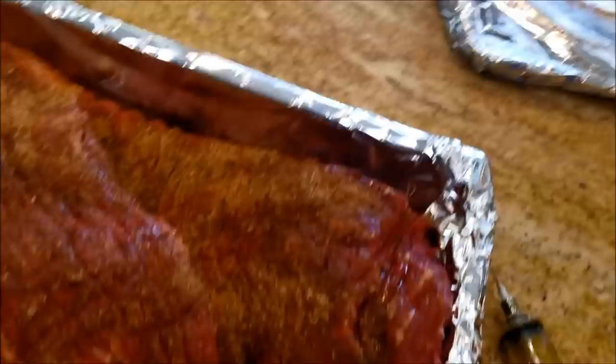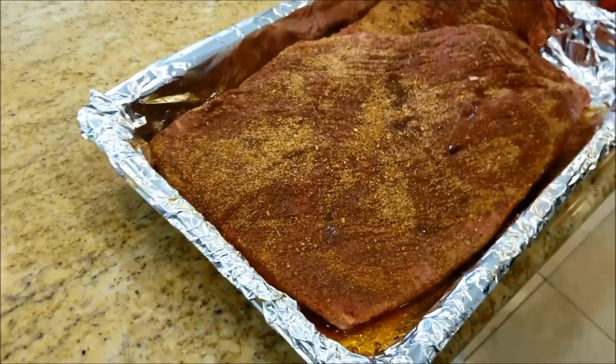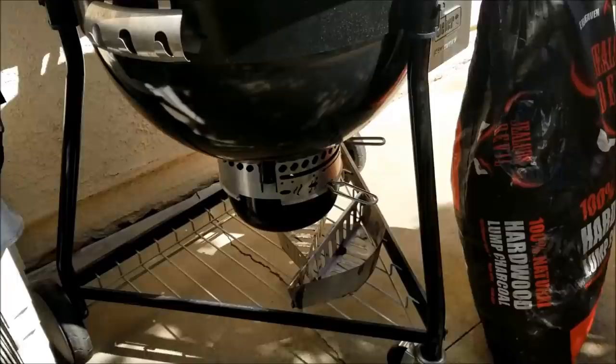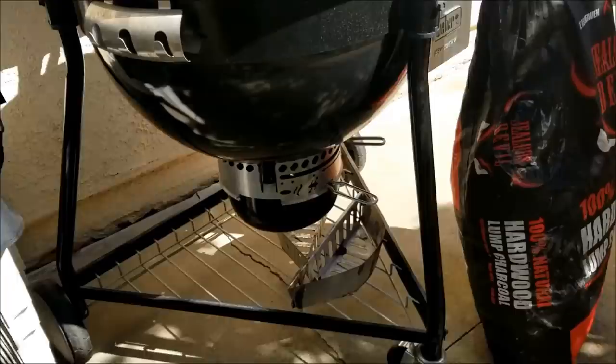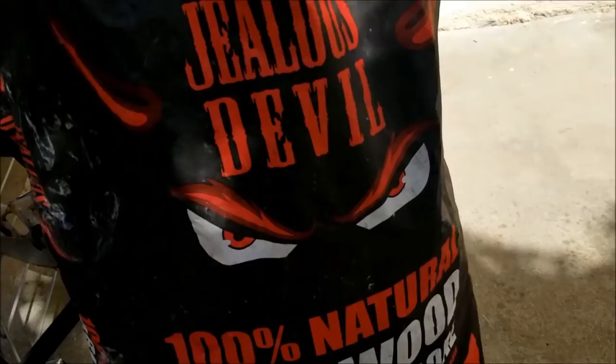We're going to smoke it until the crust sets — just like in a competition — and then wrap it in foil with some mop, then cook it until it's probe tender. We'll do a taste test on the Smokey Oakey injection and beef flavor. We're going to start our fire on the Charcoal Summit — it's a great pit to use. We're using some Jealous Devil 100% hardwood charcoal and the charcoal starter from Instafire. Just two great products to try when you're at home and want to light your pits.